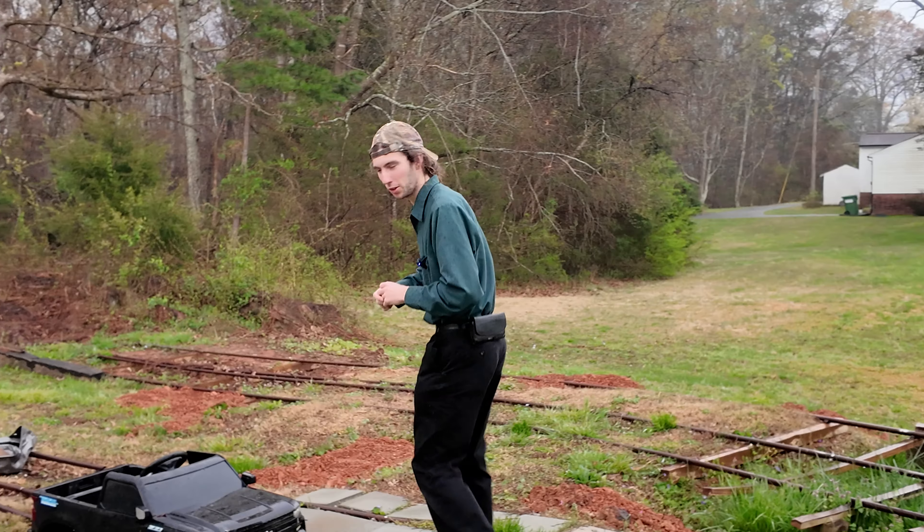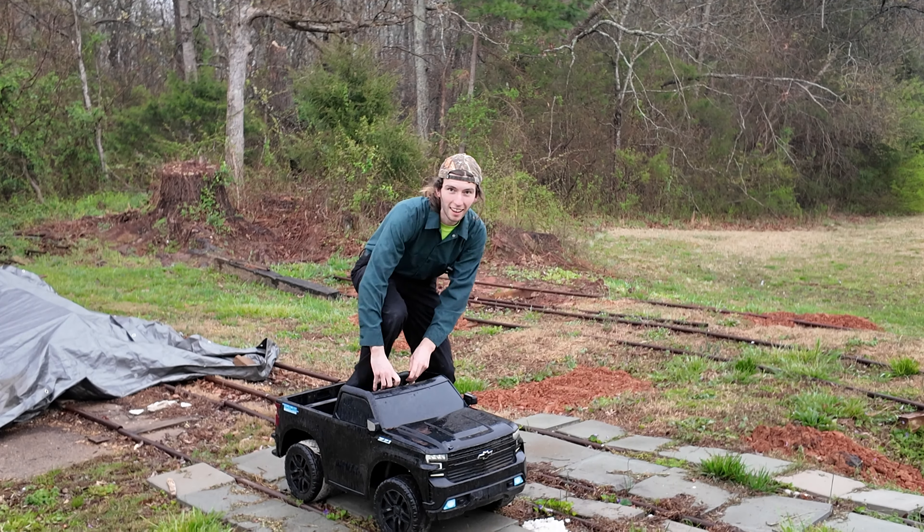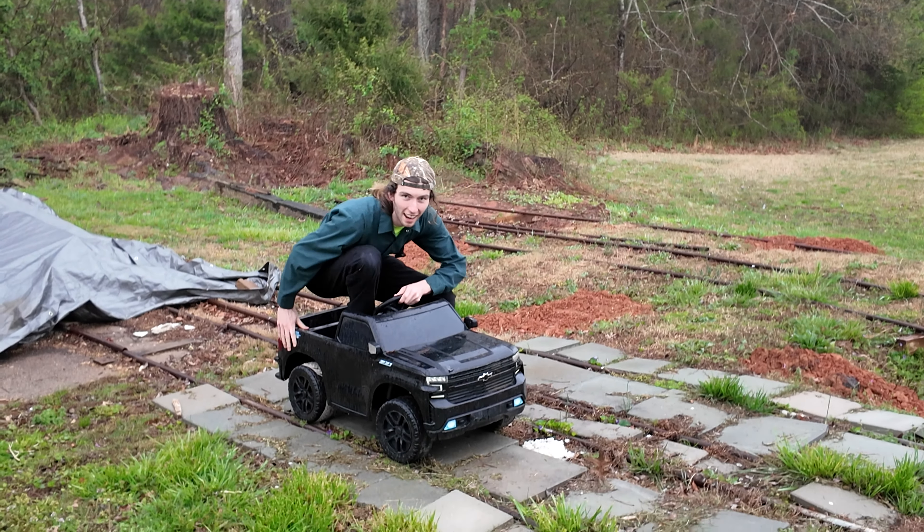But then today, I happened to be driving down a back road. And somebody had left by the road a very lovely little vehicle that was perfect for it. So, imagine, if you will, this high railed.